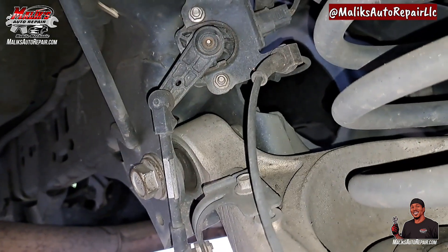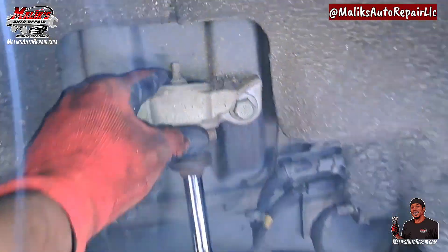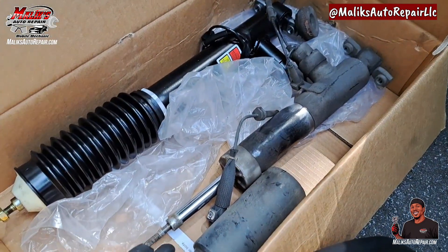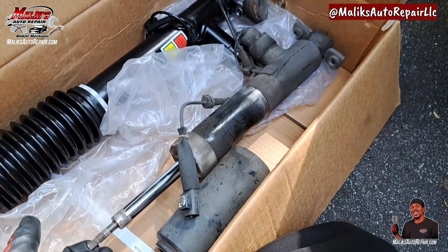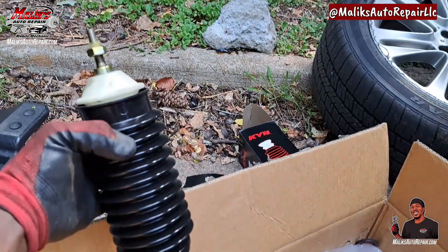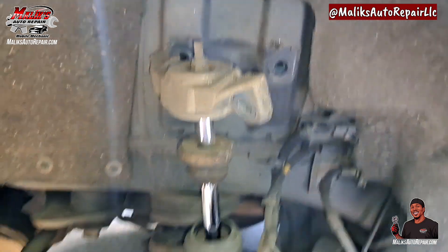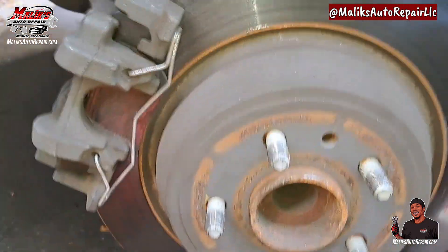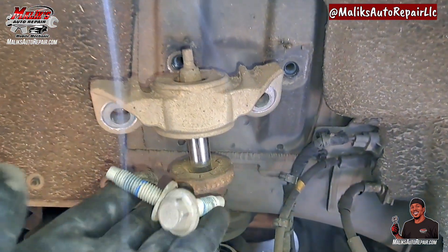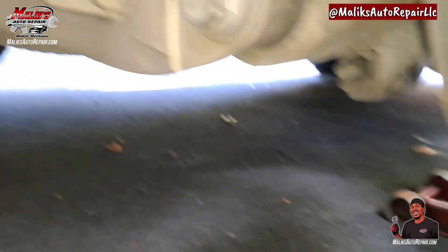That cable goes back there, we'll have to detach that. There are two bolts here and two at the bottom. I already replaced the driver side — that's the old one, got the new one. Let's get it. Those two top bolts are 19 mil, then go down to the bottom and get the bottom bolts — those are 15 mil.